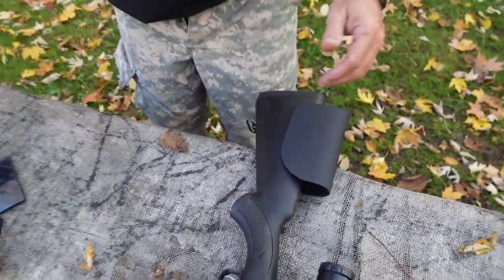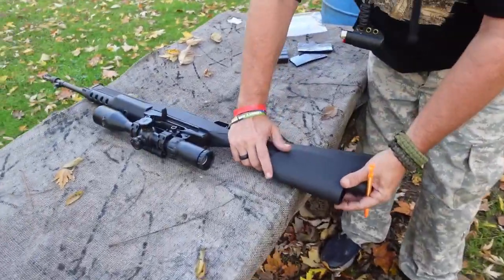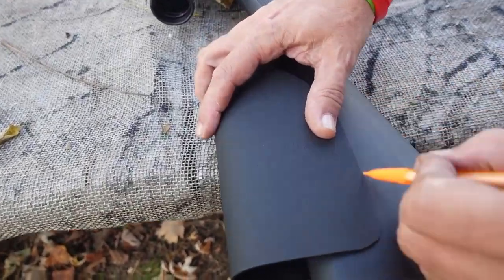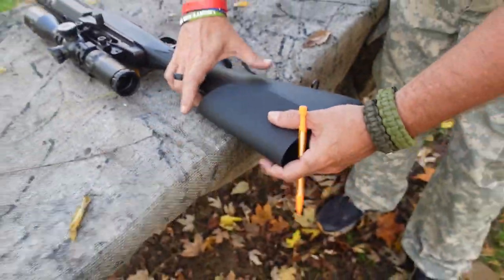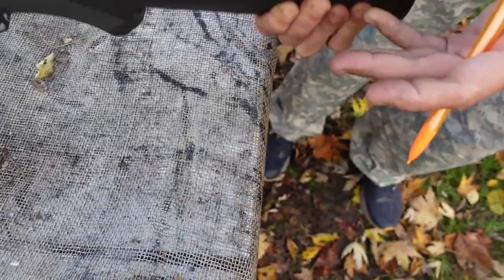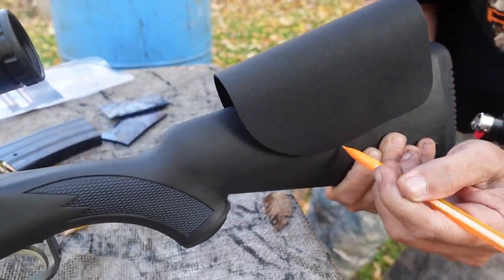To install the cheek rest, super easy — you're gonna need a number two pencil. You're gonna want to find where you would like the cheek rest to be placed on your gun, just make a pencil mark just like that. Use pencil so it'll come off. We're gonna go ahead and place that right there, hold it where we want it, flip it over to the other side, and make our mark there.